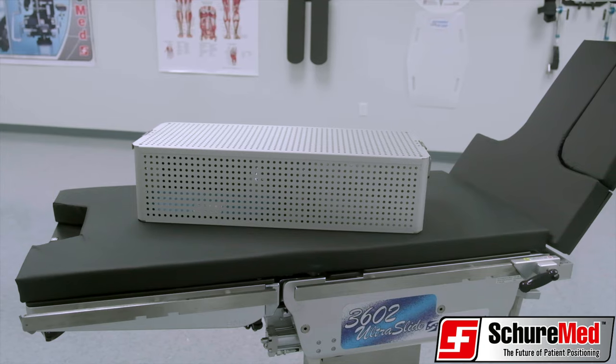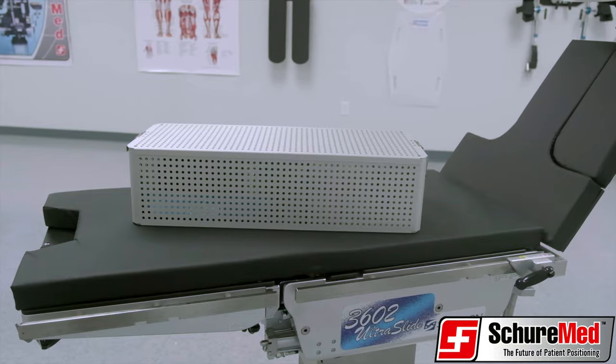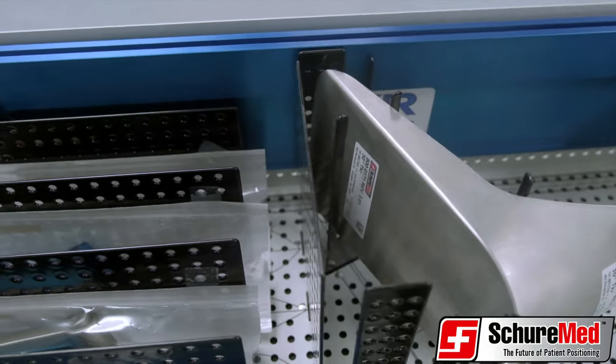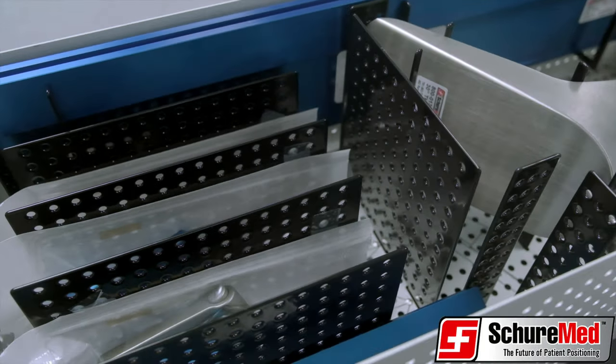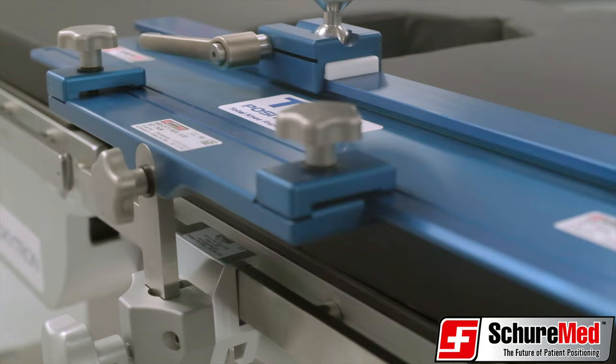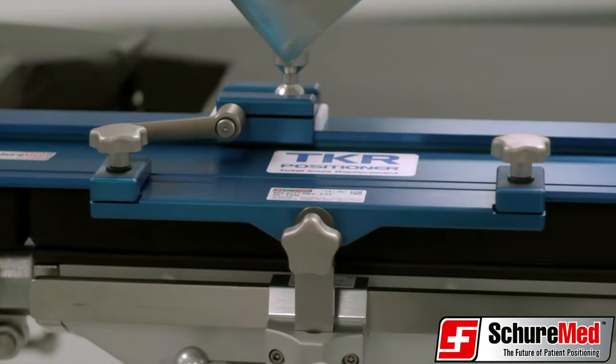Today we are highlighting SureMed's intuitive and easy to use TKR for total knee replacement. The TKR system is an innovative surgical knee positioner that is fully adjustable, completely secure and autoclavable.